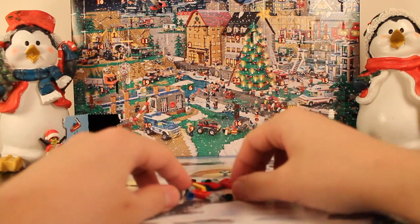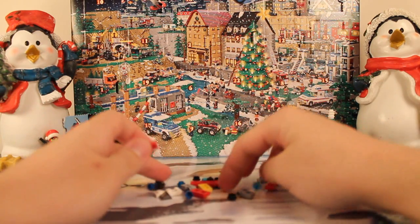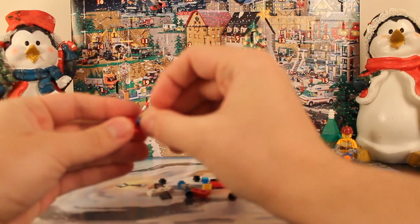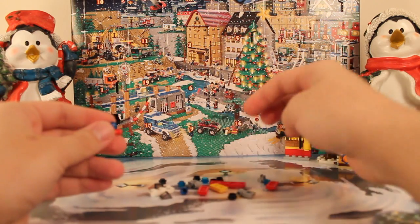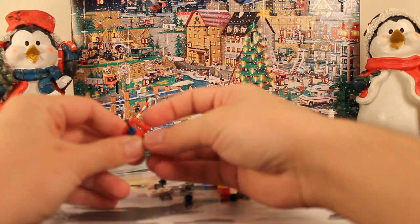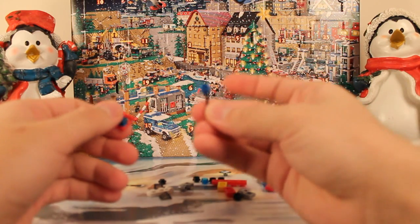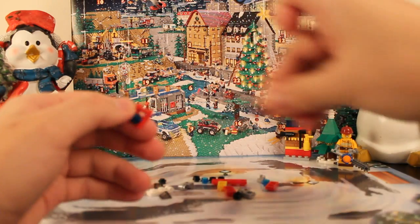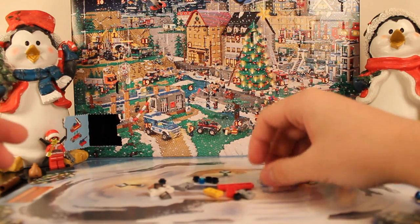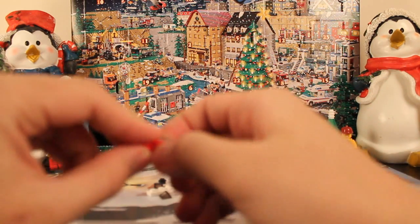It looks like we've got a controller. Basically, for one of the kids — when you get a gift, in this case the kid got a cool little RC car, which is awesome. It looks like we actually get two controllers, which is great, so if you lose one of your controller pieces you could always reuse the other one. So we got the controller, now let's put together the actual little car.